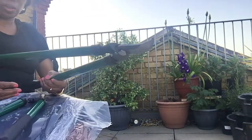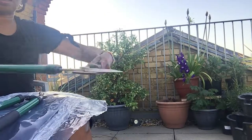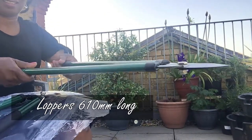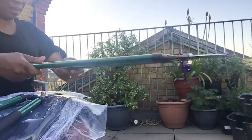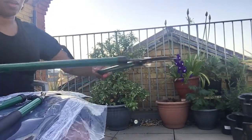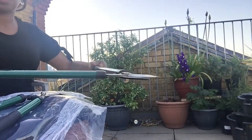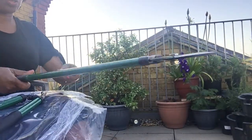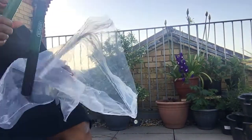This is actually what I want to use to cut the big stems. Not too bad for my hands, it's quite lightweight. I hope it does the job. It's quite lightweight and it feels like I'll be able to use it and not struggle.